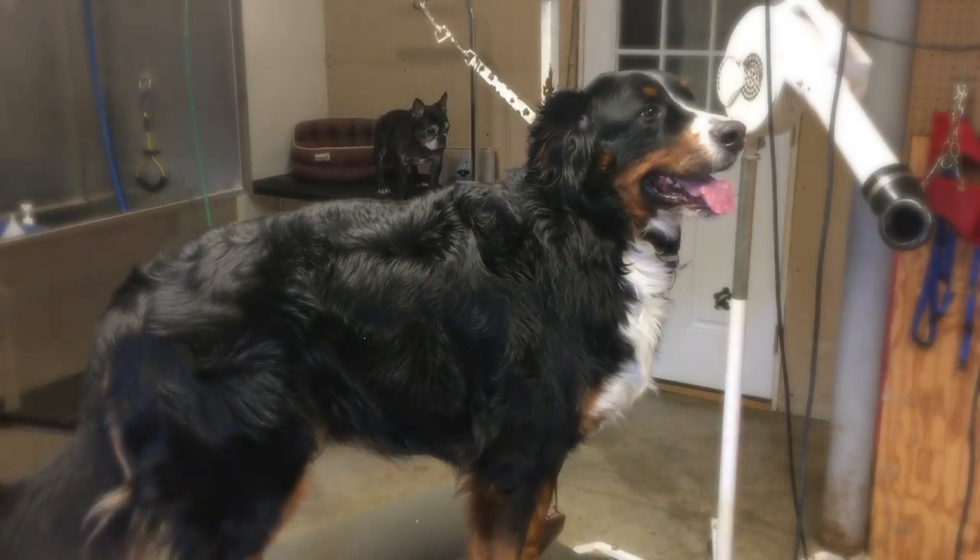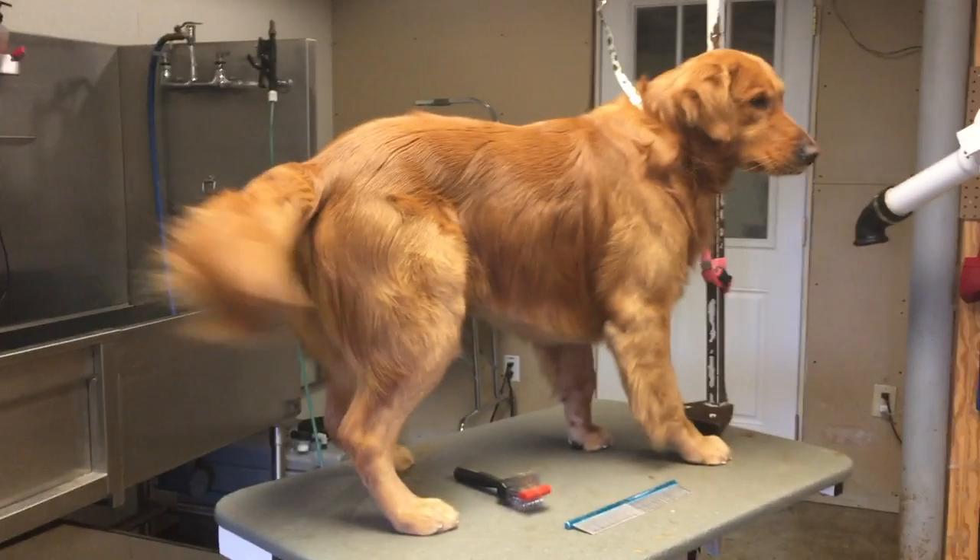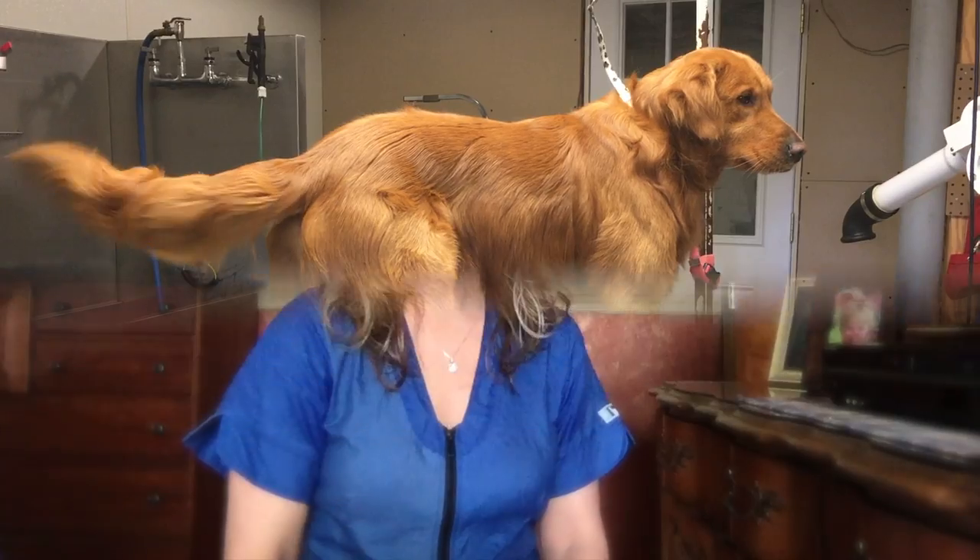In today's episode, you get to meet this beautiful girl. She's a Bernese Mountain Dog. And you're also going to get to meet this gorgeous golden retriever named Augie.